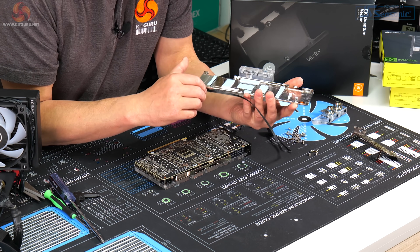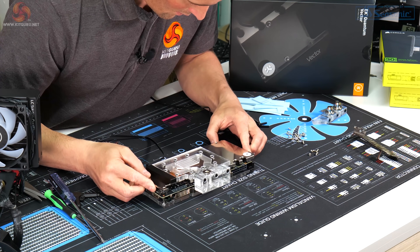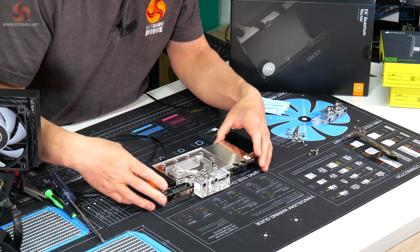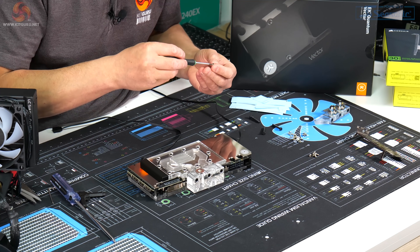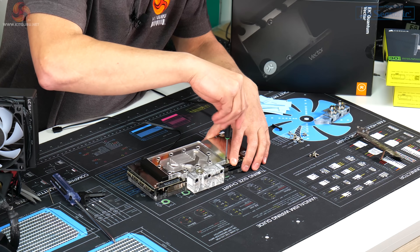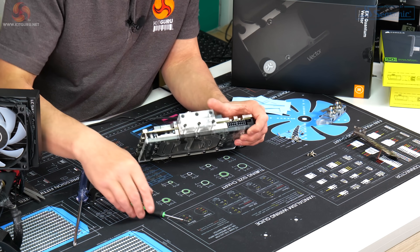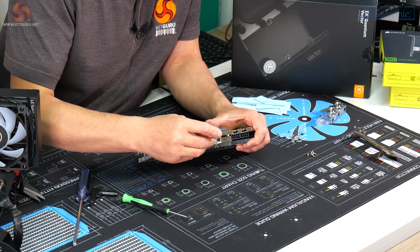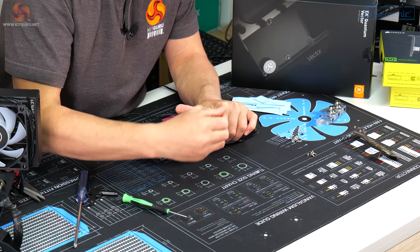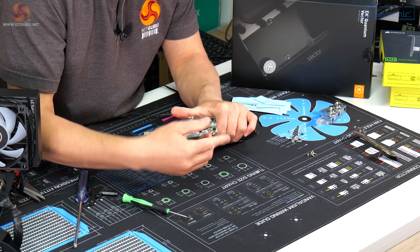To attach the backplate, make sure the O-rings are in the correct position on the terminal block, then carefully place the backplate over the back of the PCB, making sure it's aligned with the screw holes. Loosely install the screws into the backplate just to make sure everything's aligned, then put in the three screws into the terminal block and make sure the O-rings are still in position. You might have to squeeze the card together a bit, then tighten those three terminal block screws.